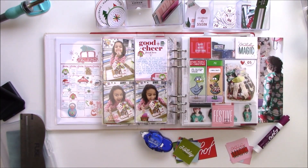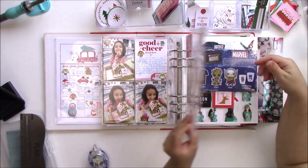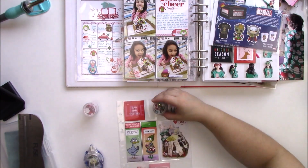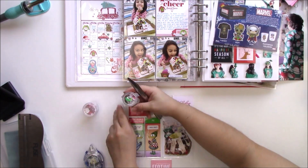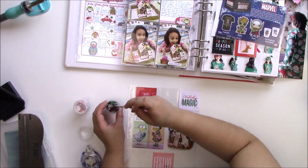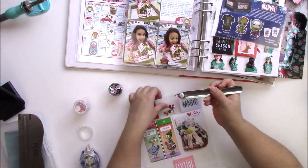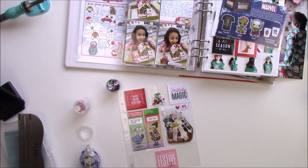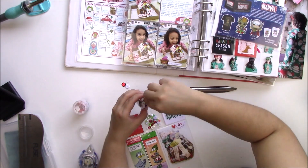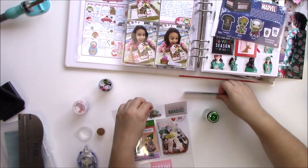Now that I've decided which printables I'm going to use, I'll fill up the rest of the pockets with the sequin mix I created. To put them inside the pocket I'm going to use a bead scooper — I got this idea from Serena V. I'll have the bead scooper link below, and everything I can I'll link with affiliate links. You don't have to use them but they do help, and I really appreciate those of you who have used them.